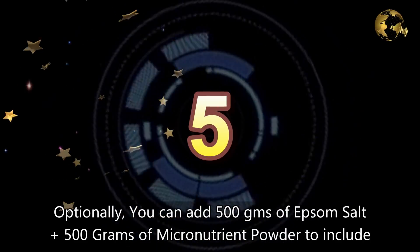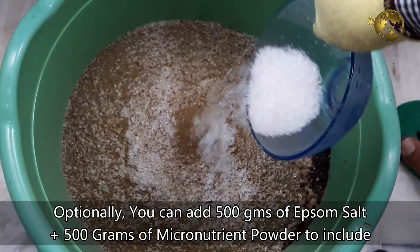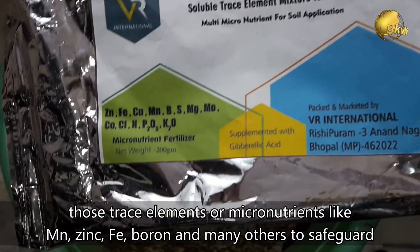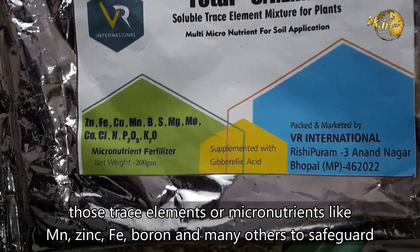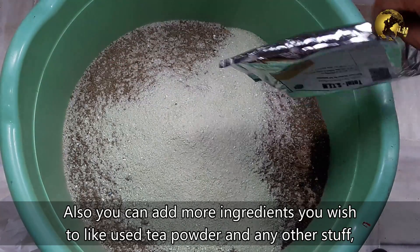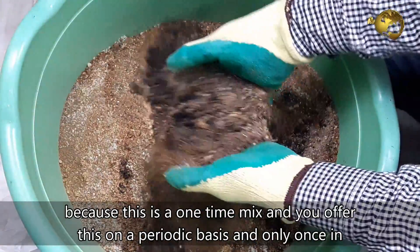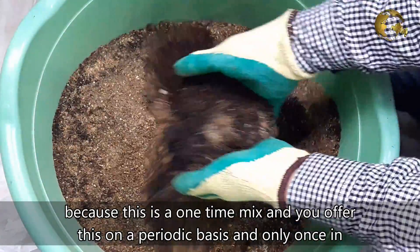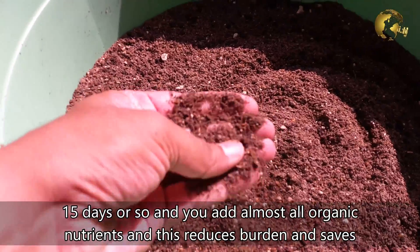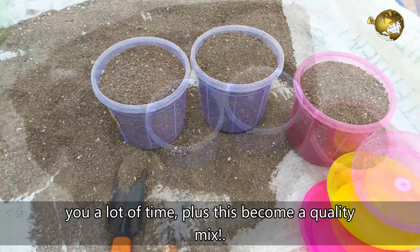Number 5: Optionally, you can add 500 grams of Epsom salt plus 500 grams of micronutrient powder to include trace elements like zinc, manganese, iron, boron, and many others to safeguard your plants from deficiencies. You can also add more ingredients if you wish, like used tea powder, because this is a one-time mix offered to plants periodically — once every 15 days — containing almost all organic nutrients, saving you time and creating a quality mix.